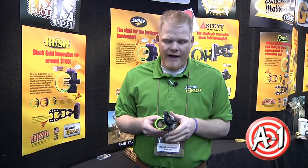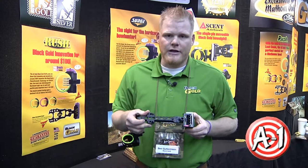Hi, I'm Ben Guttormsen with Black Gold Sights here at the Matthews Dealer Show. This sight here is our Vengeance — this is our flagship fixed pin sight. This happens to be a standard five pin configuration.